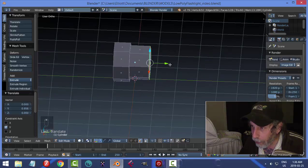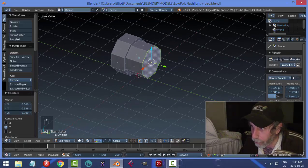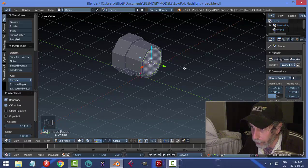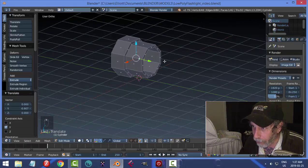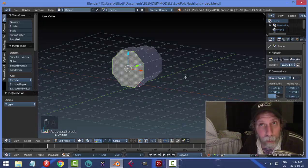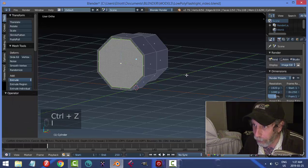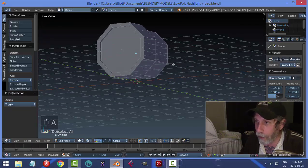Now I have this section that can screw into the body of the flashlight. Normally this part is a little bit hollow, so I'll press I for Inset, pull in, then E and push back so the battery can fit in there. Let's also make a little indentation at the very bottom of the flashlight: press I to inset, pull it in, then E and just pull it in a little bit.